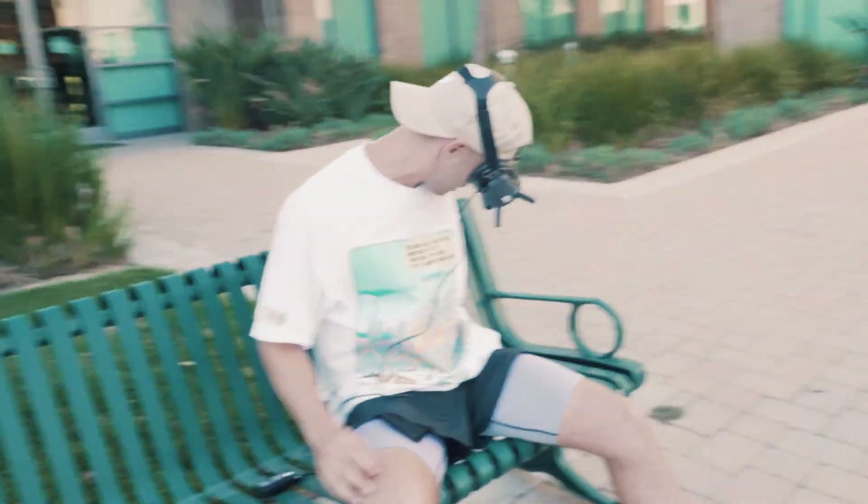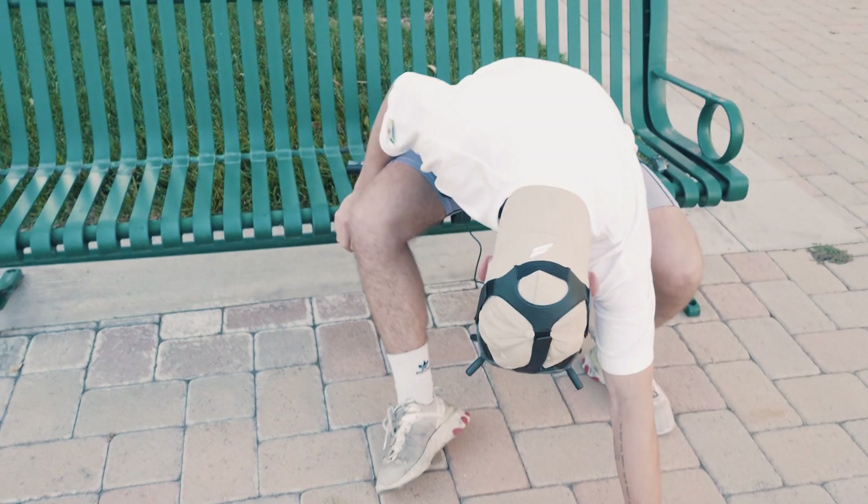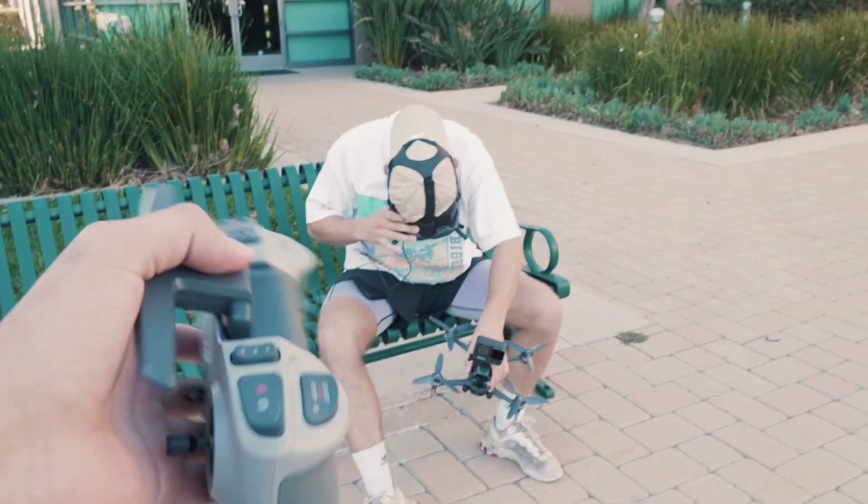We got the drone down, I just set it down somewhere over here and we're gonna get ready to take off. That's not it, that's the battery. I do not know where I put the controller - where is that? Watch this, I can figure it out.